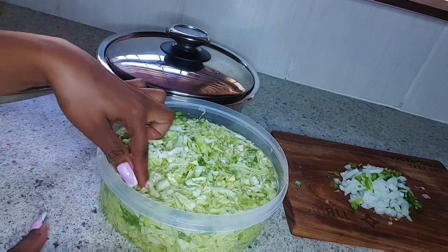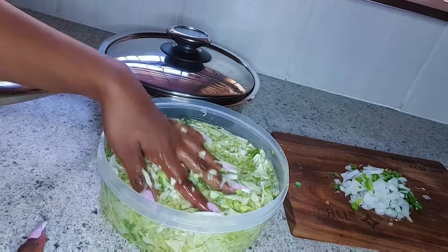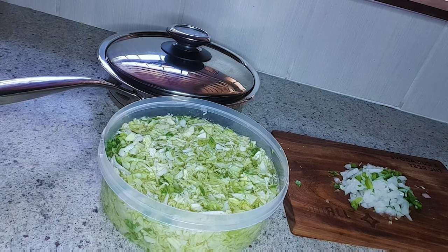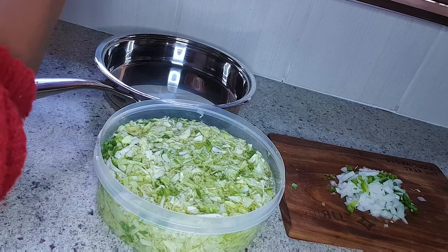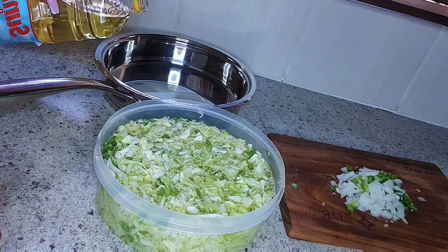I've cooked my cabbage many times with just oil and the cabbage and it just ends up burning. So I called my mother the other day and asked what to do, and she said put your cabbage inside water so that it absorbs a bit of the water, then you add your oil inside the pan.